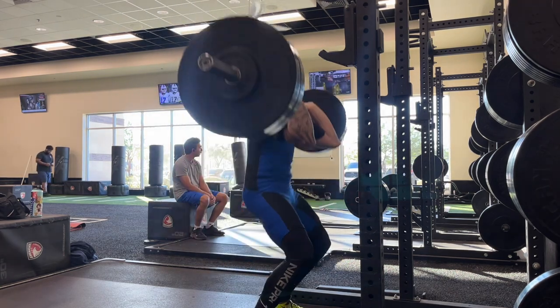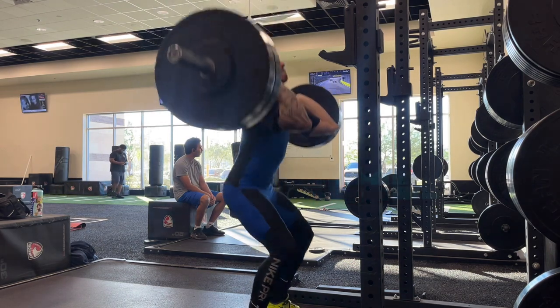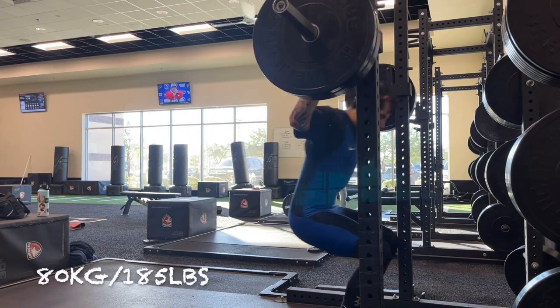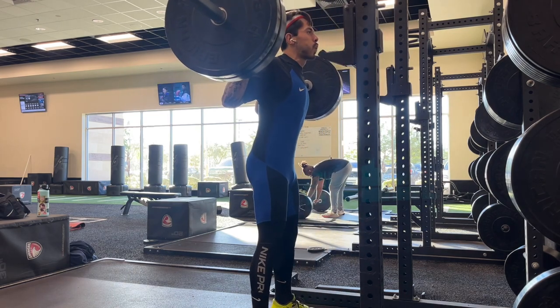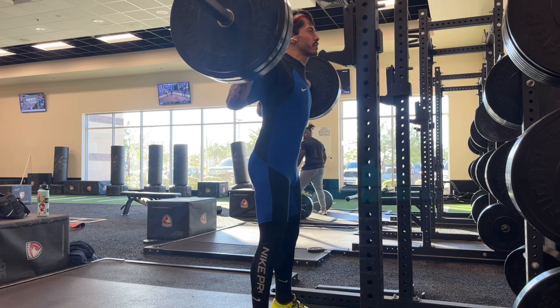I'm glad I was able to do 105 for three in the front squat. 105 is currently planned to be my final attempt in the clean and jerk, so if I can do that for three, I'm pretty confident I'll be able to jerk it.